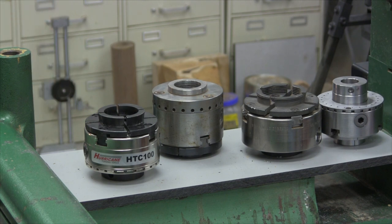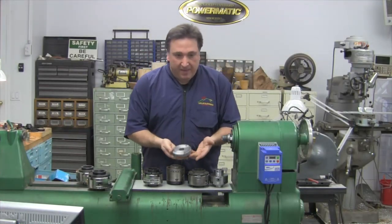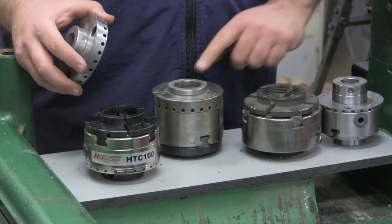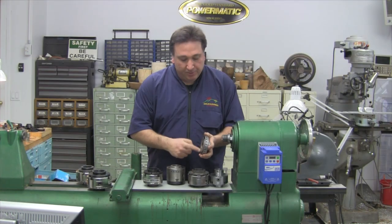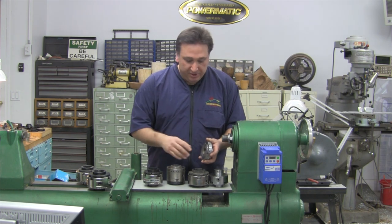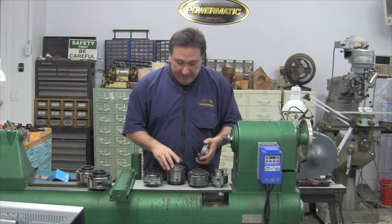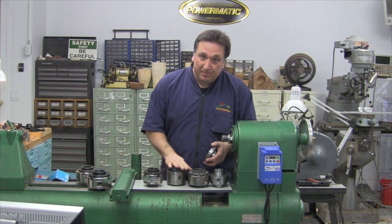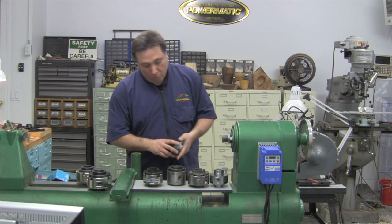The Axminster chuck evolved from the metalworking industry. In metalworking, you buy a different backplate — here the backplate screws on and is replaceable. Very, very precise — you actually turn this on your lathe so you have the most accurate scenario you can. The downside of course is expense, which is one of the reasons the Axminster is not available anymore — they just couldn't make it in a price range suitable to compete with other woodturning chucks.